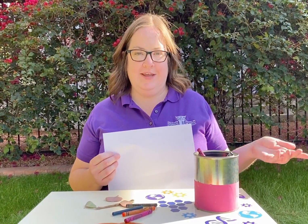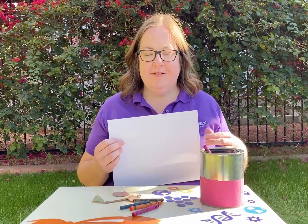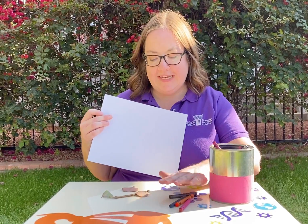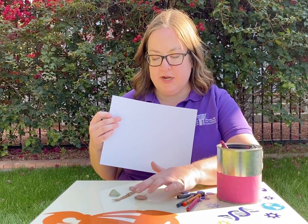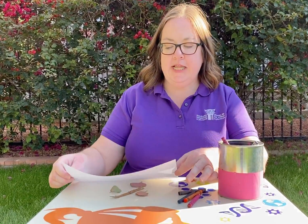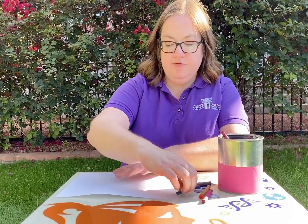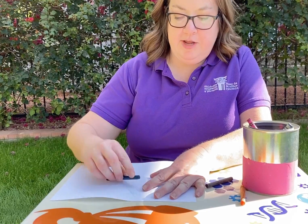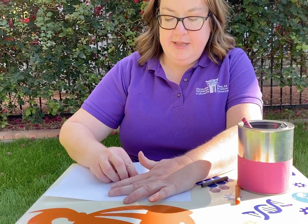Hi friends, STEM Saturday again! Today we're spending some time outdoors, and I imagine you are too. You can take a plain piece of paper and find some flat natural objects — I found some bark and some leaves here. You're gonna lay your paper on top and make some really fun nature rubbings. It works better to have a crayon that's open and unwrapped.